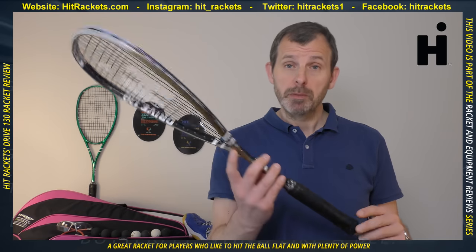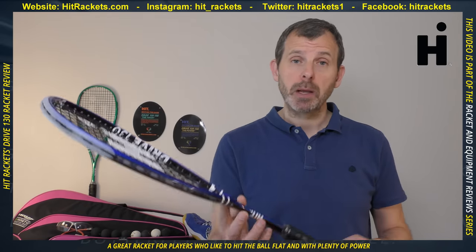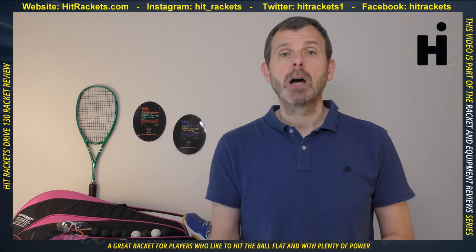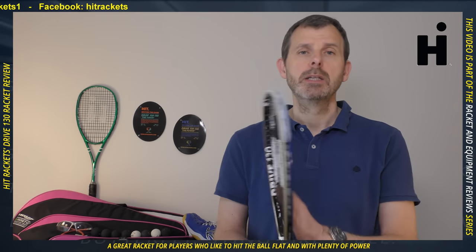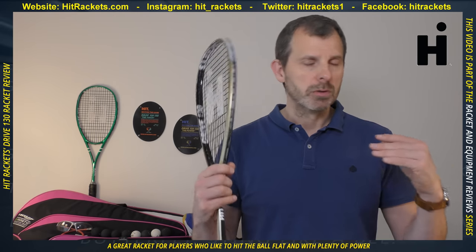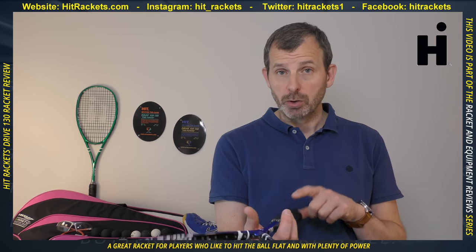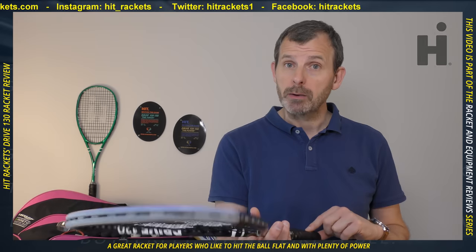I hope to get a chance to play with the Touch — the one with the throated frame — in the near future. Hit Rackets have more than just rackets: they also sell a ball machine, strings, and other accessories. Don't assume they won't ship to you just because they're based in Spain — they ship within Europe and probably worldwide. If you find this content useful, please consider subscribing and turning on notifications. Thanks for watching, and remember: do something every single day to improve your squash.